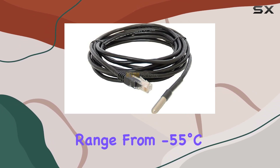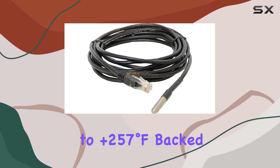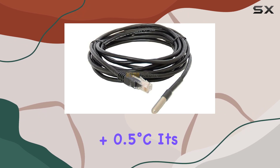The sensor operates flawlessly across a wide temperature range from minus 55 degrees Celsius to plus 125 degrees Celsius — minus 67 degrees Fahrenheit to plus 257 degrees Fahrenheit — backed by factory calibration for a precise accuracy of plus 0.5 degrees Celsius.